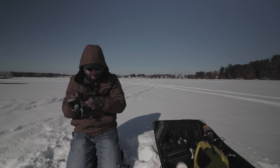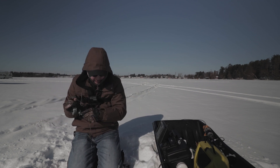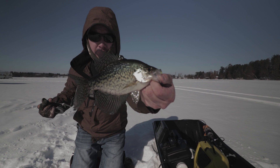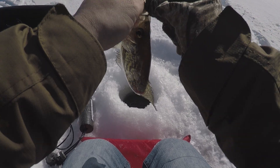There we go. This guy raced up and hit it. Small little crappie — I'll let this guy go.